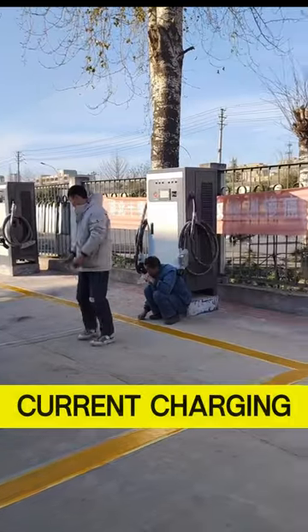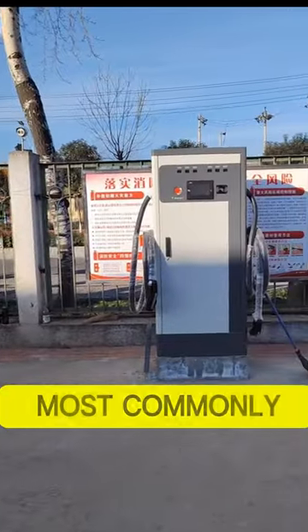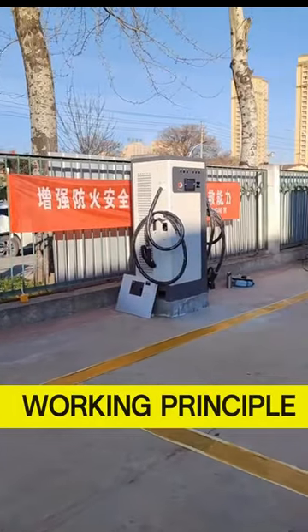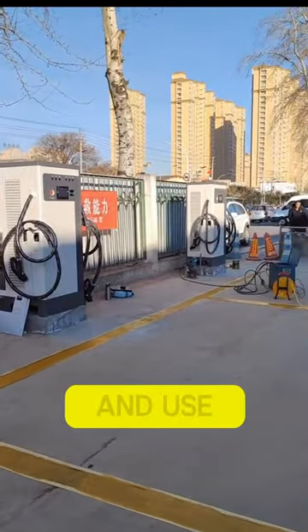The direct current charging pile has a fast charging speed and is currently the most commonly used charging method. I hope everyone can understand the working principle of the direct current charging pile and use the charging system.